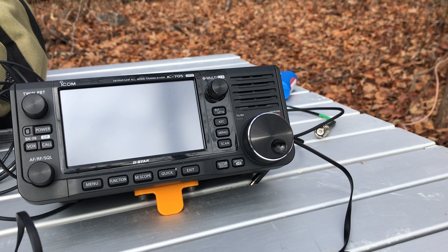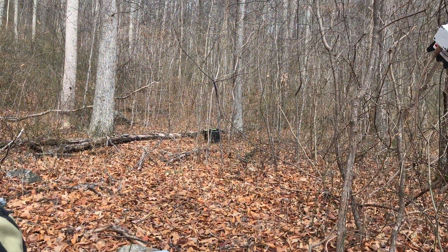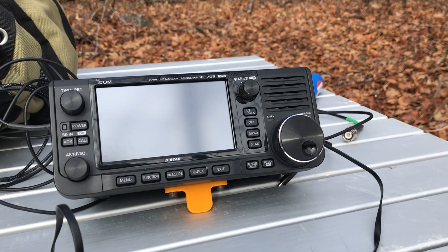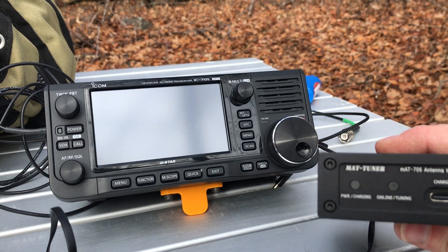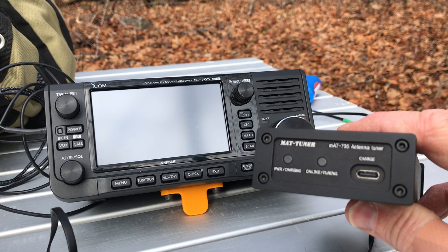Hello, this is Thomas K4SWL here, and today I'm out near Pisgah National Forest. I've set up the ICOM IC-705 here today with one goal in mind, and that is to check out the new MAT-705 Plus tuner.